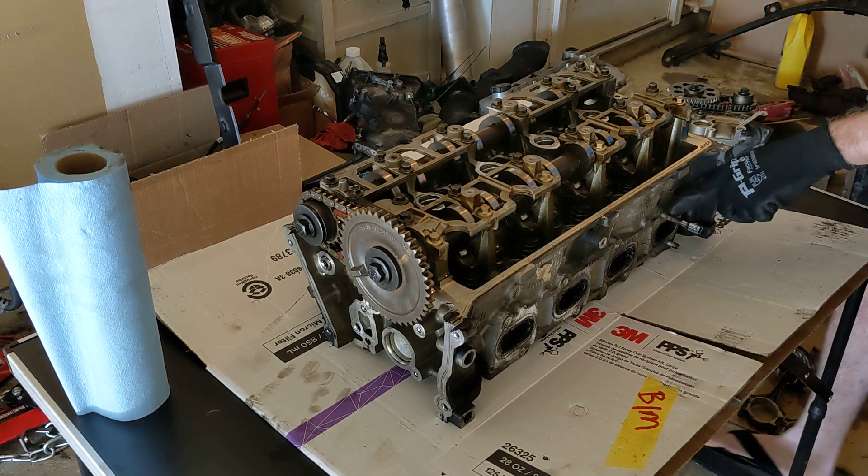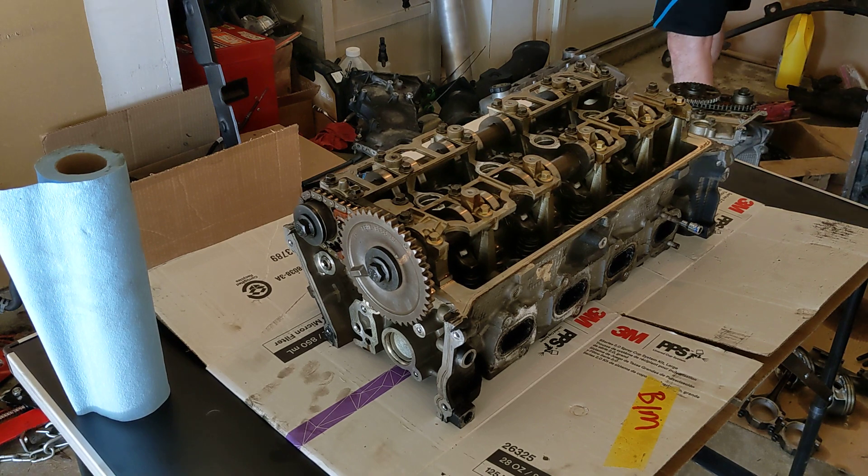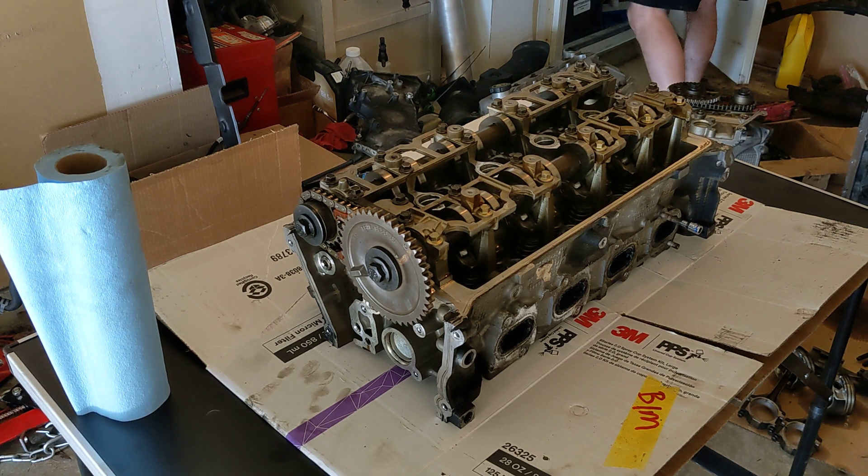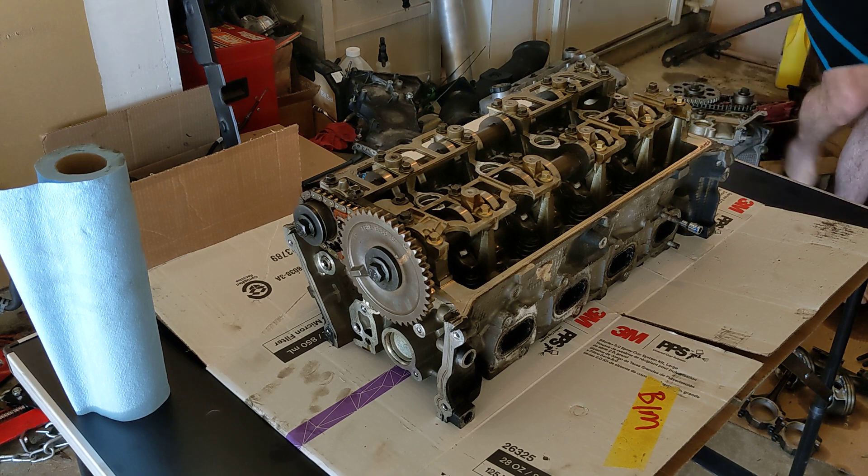I might want to hit this actually with some heat so it doesn't break off. If it broke off, I don't have a welder right now, so that's going to be a real problem.